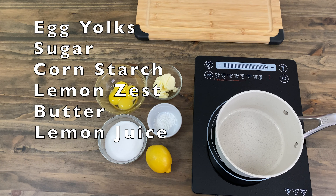For this recipe we will need egg yolk, sugar, cornstarch, lemon zest, butter, and lemon juice.